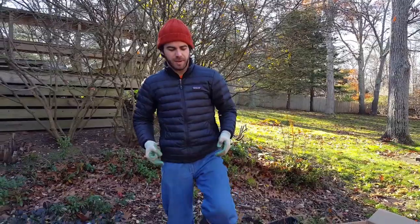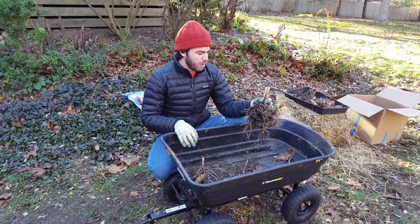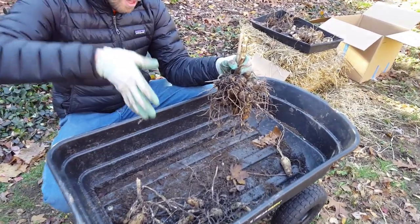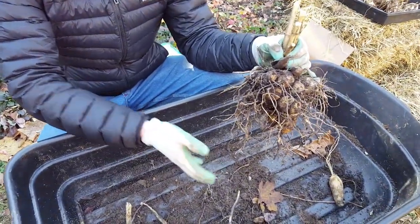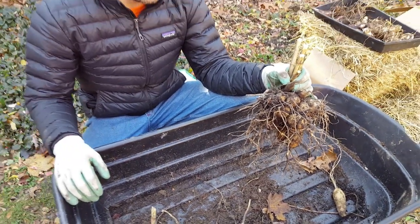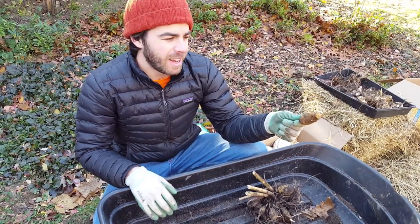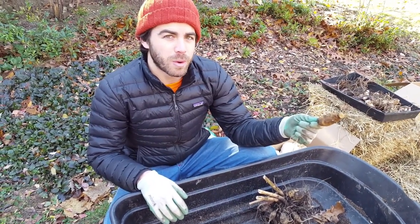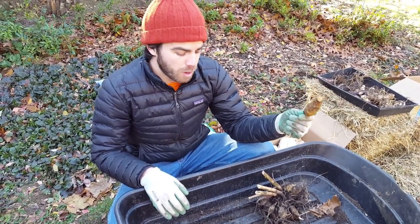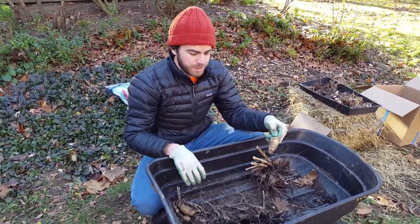I've gone ahead and dug up these dahlias right here and you can see we have these nice big clumps. When you're digging them up it's more like an excavation — you want to give them some space and really give a wide berth when digging up your bulbs, because over the summer they have the opportunity to double in size, which means you can get twice as many flowers each year. I've accidentally knocked off some parts of the bulb; you can either compost these or store them. This probably will not flower next year but it might grow and eventually I'll probably get some flowers off of it, so I'm going to hang on to these.